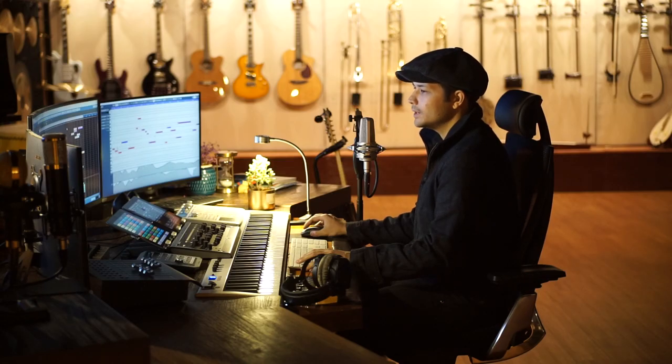Finally, instead of having to bridge several libraries that all sound different to get a full ensemble, you have access to the whole Chinese orchestra, all recorded in the same space.